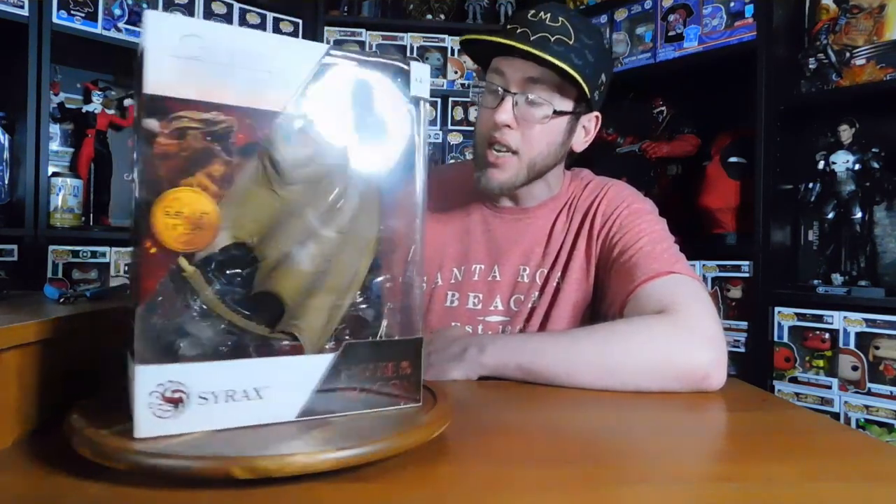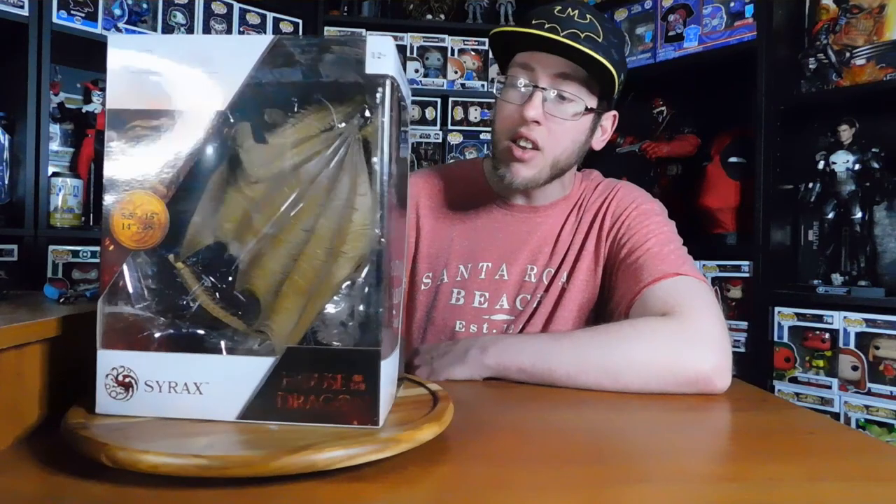It's got a really cool base. It doesn't look like these are as positionable or articulate as the Daenerys ones. These ones look like they actually have a really nice base, so let's get it open and check it out.